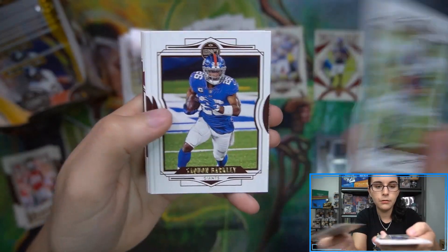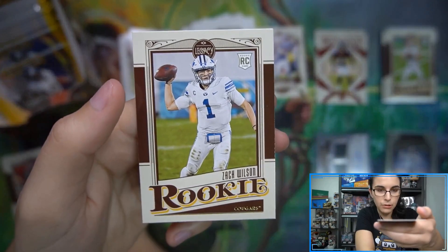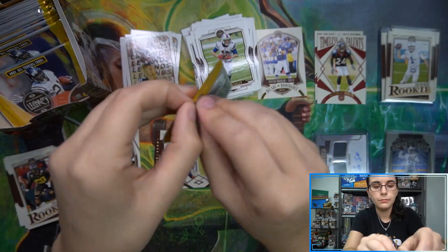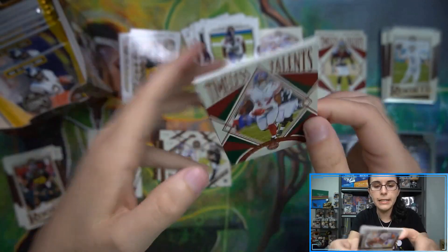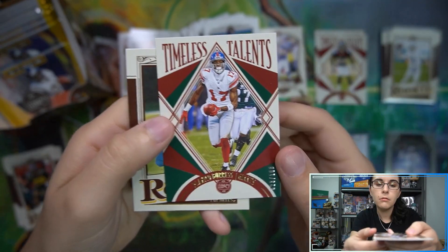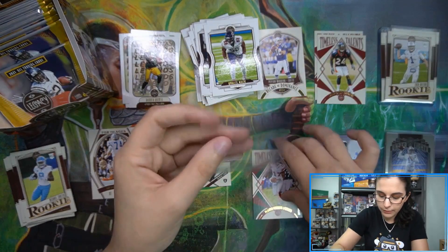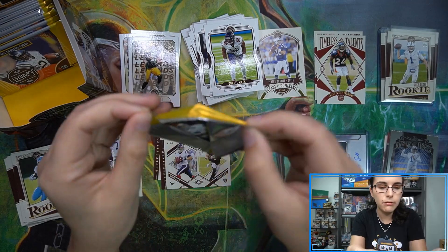Then we have a Generations insert of David Carr and Derrick Carr, plus Sean Wade and DeVonta Smith rookies. Marshal Faulke legends card, Timeless Talents Champ Bailey, and we have a Zach Wilson rookie in the back. Then an old Tom Brady base card. Joe Burrow, Bates, and a green Timeless Talents Plaxico Burress 23 out of 100 for the Giants. Not familiar with that player myself but very impressive name - go ahead and get you sleeved up, put in our sorted chrome and numbered parallel pile.